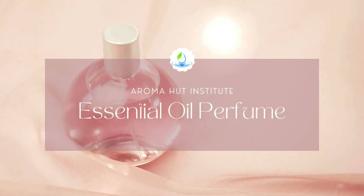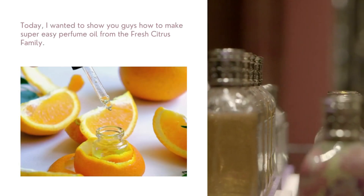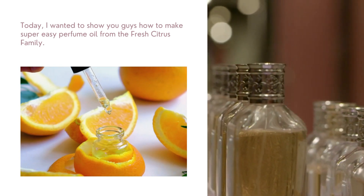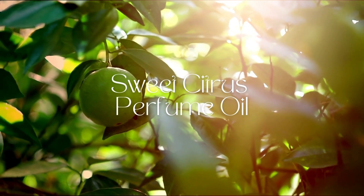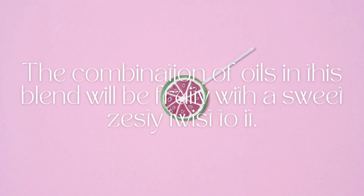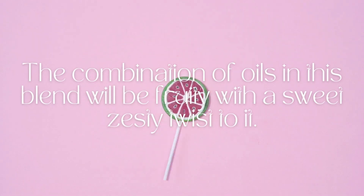Hi everybody, this is Rebecca Totila with Aroma Hut Institute. Today I wanted to show you guys how to make this super easy perfume oil from the fresh citrus family. The combination of oils in this blend will be fruity with a sweet zesty twist to it.